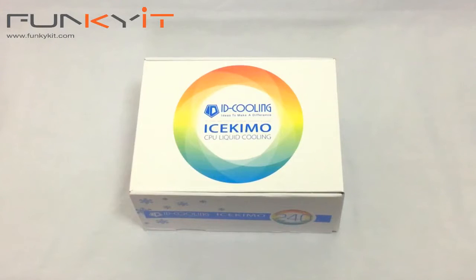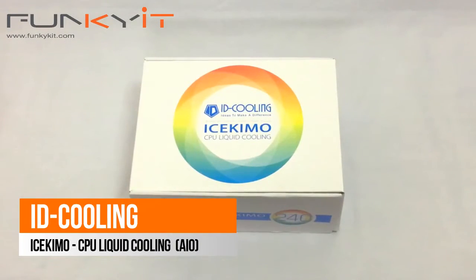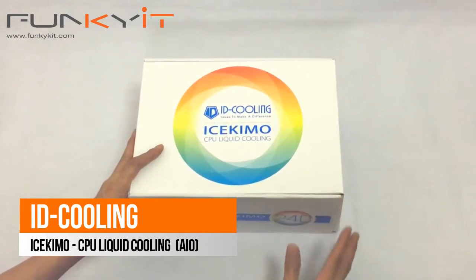Hi and welcome to Funkigit.com. I'm Winston and today we have the unboxing of the ID Cooling Ice Key Mode CPU Liquid Cooling.